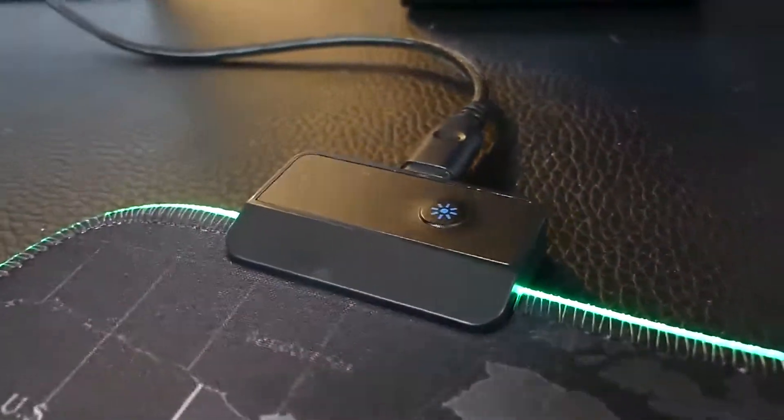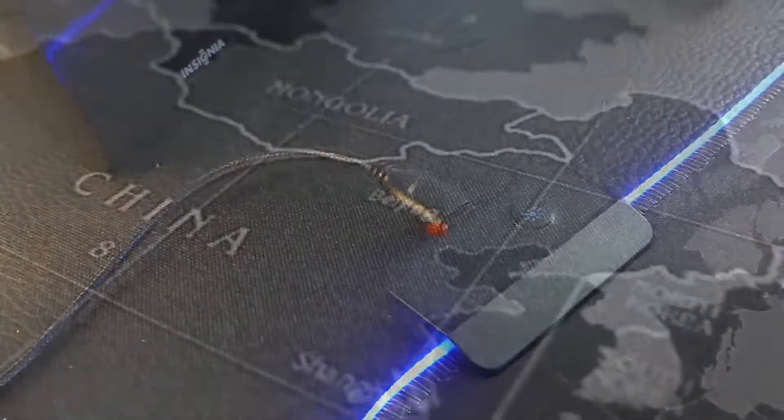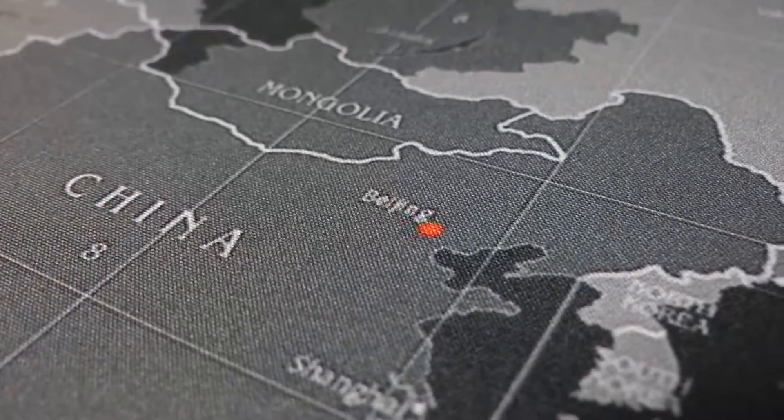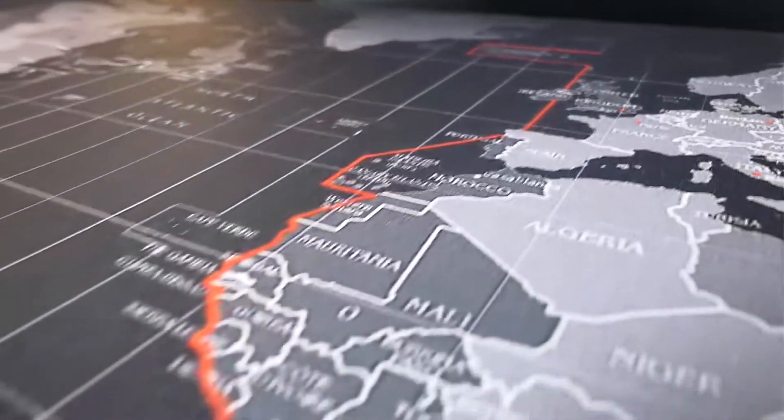I also like the non-slip rubber underside which helps keep it in place. This would also be a nice complement to an RGB light-up keyboard to complete your setup. A nice minor feature is the world map which has time zones and other features which may even help you coordinate with your gaming friends across the world.